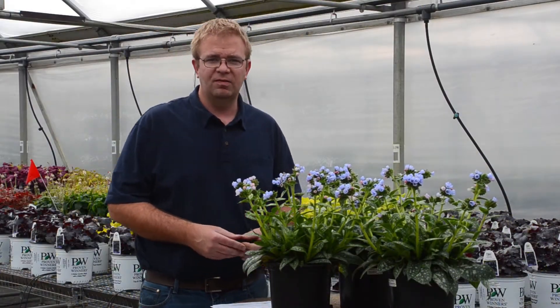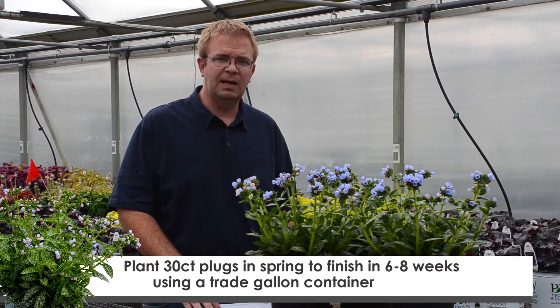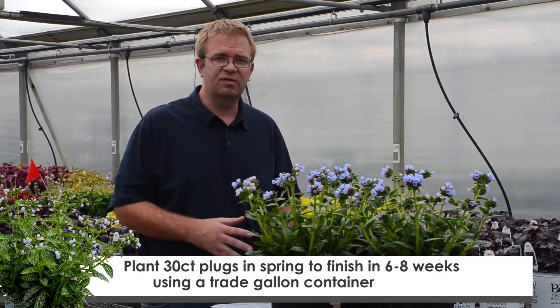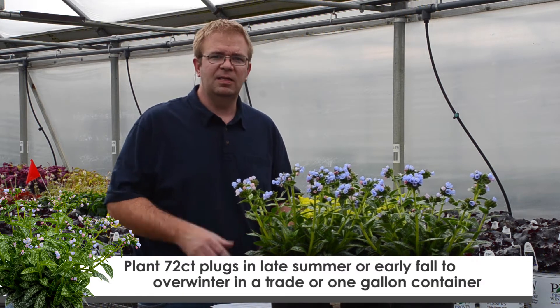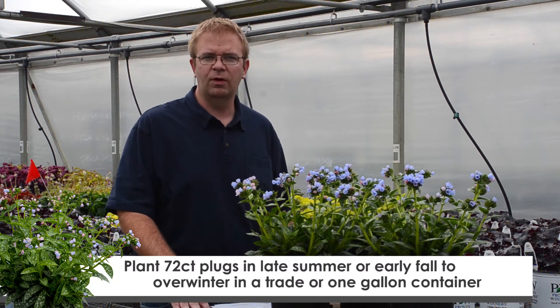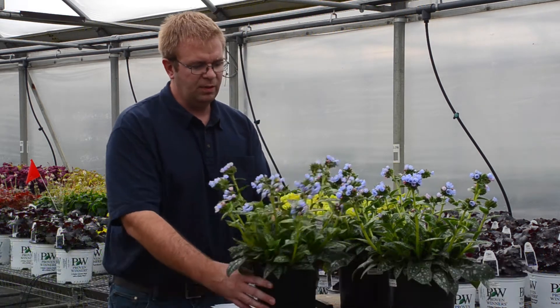Pulmonaria are sold in two different sizes. We offer them as a 30-count plug for a spring planting option, and my favorite method of planting would be to utilize a small 72-count plug planted in late summer or early fall, and bulked and fertilized throughout the winter months. And that's what you see here.